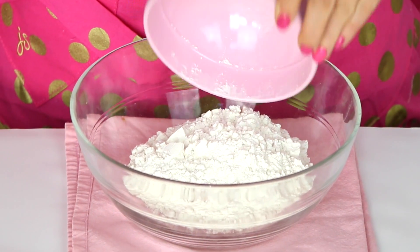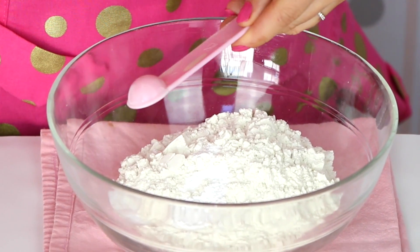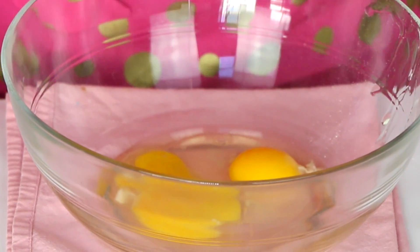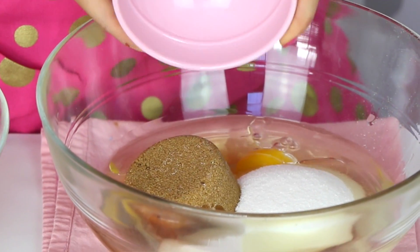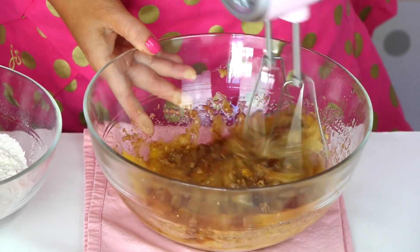For the moist fluffy pumpkin spice cake, we're going to start by adding one cup of flour into a small bowl with one teaspoon of baking powder, half a teaspoon of baking soda, and half a teaspoon of salt. Just whisk this all together. Now in a large mixing bowl, we're going to add two large eggs, half a cup of vegetable oil, two thirds cup of granulated white sugar, and one third cup of packed brown sugar. Beat this together with an electric mixer on medium speed for about two minutes until it's nice and pale and fluffy.